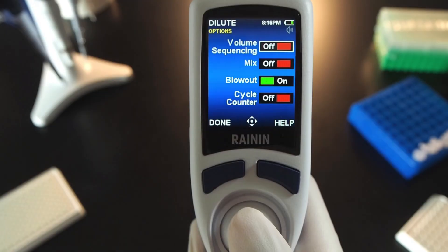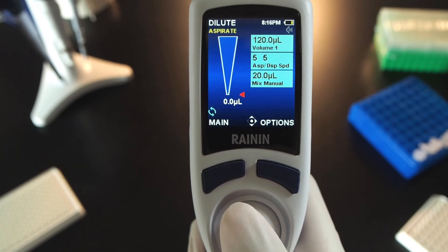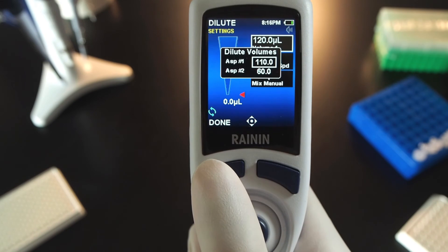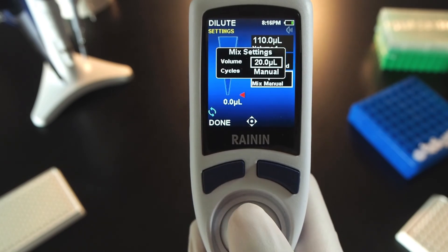Mix two volumes or a series of volumes. In Options, joystick to Mix and press to turn it on. Press done. Joystick right and press on the volume box to open dilute volumes; when set, press done. Note that you can change the in-out speed of mix in the aspirate dispense speed box.